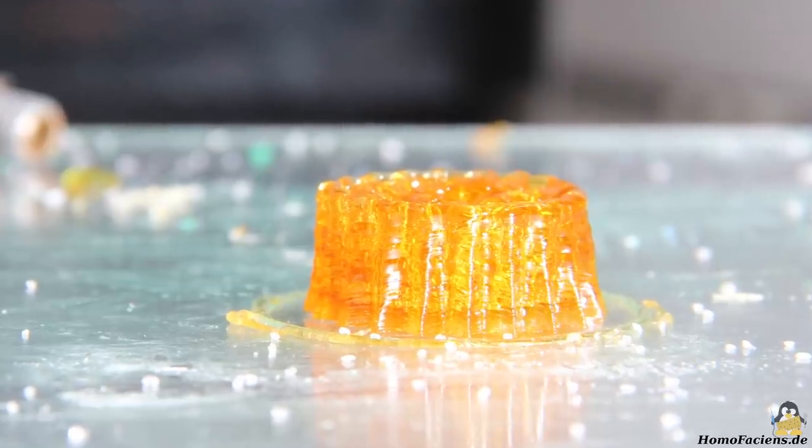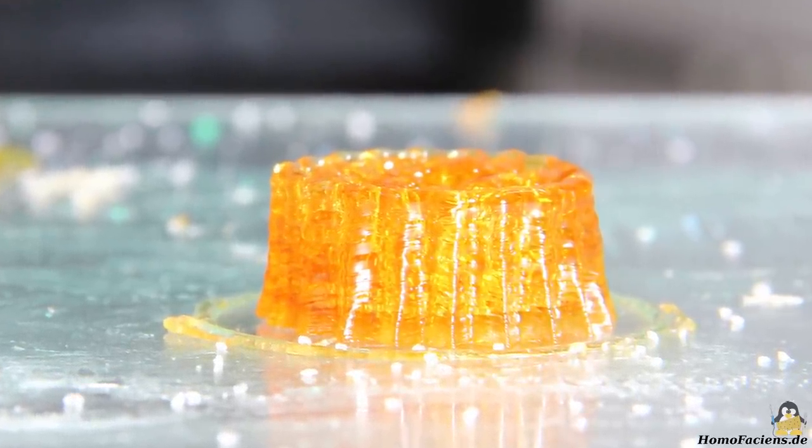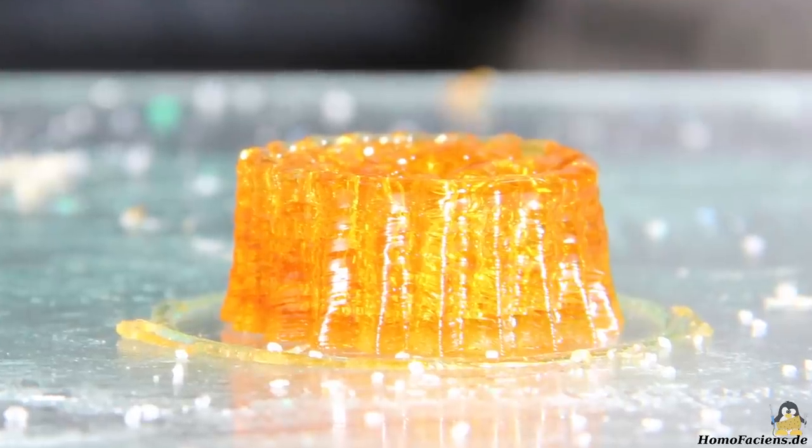At the top, the tendency of the liquefied sugar to form droplets can be clearly seen. On the other hand, you can also see the layering of the print.